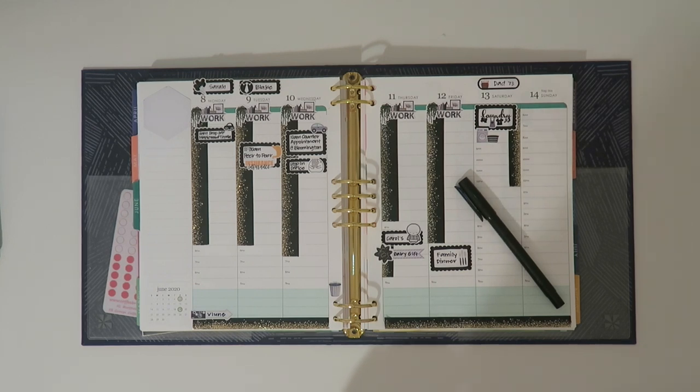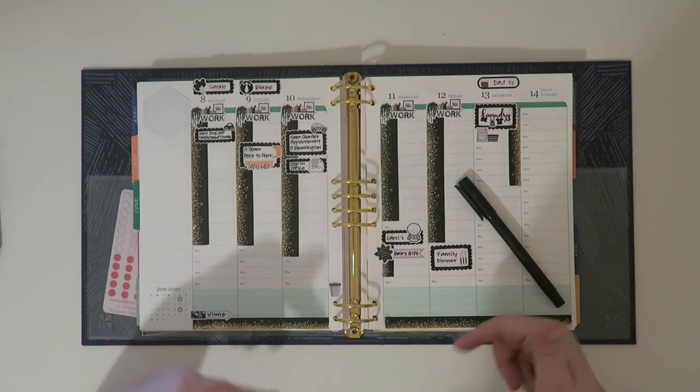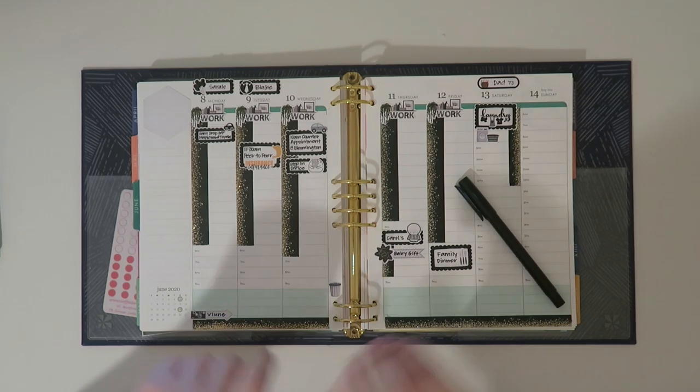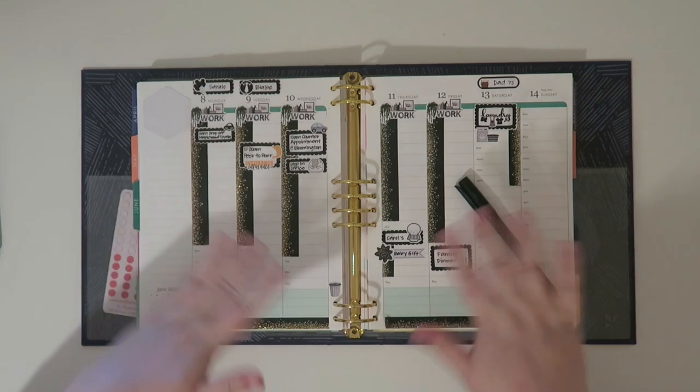And this is it for my Black Lives Matter spread for the week of the 8th through the 14th. I encourage you all to do this as well — commemorate Black Lives Matter in your planner. I will be posting on Instagram and Facebook using the hashtag BLM planner challenge. I'll leave links below to all the sticker shops and any other pertinent information. Thank you guys so much for watching — feel free to thumbs up, subscribe, do all those things, and I will be back with another video very soon. Bye guys!